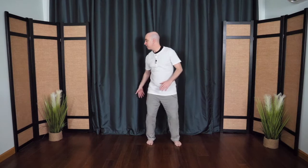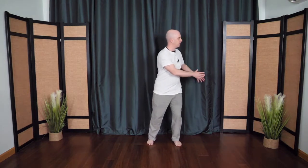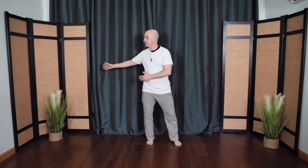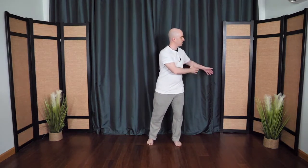And then from here, this hand floats behind, circles around as if it's gliding on the surface of the water. Then the other hand comes around as the dragon swings its tail. Nice and gentle, nice and slow. One more time.